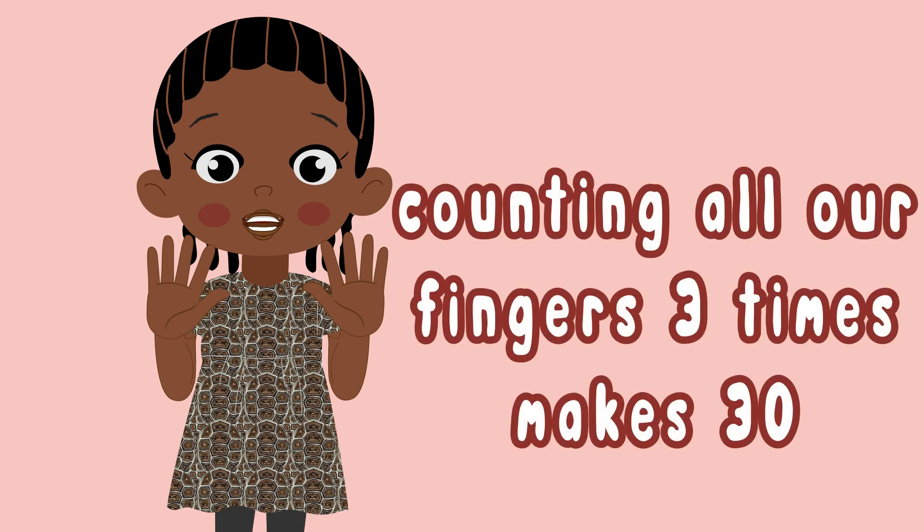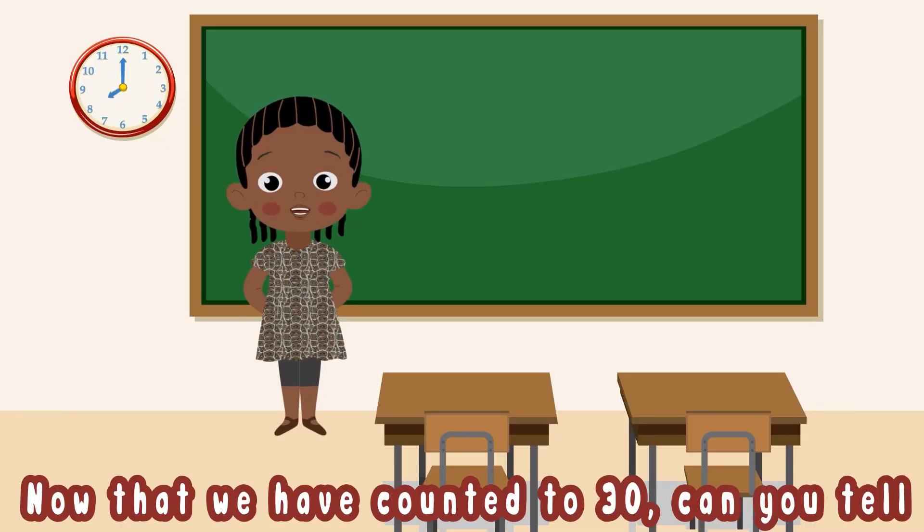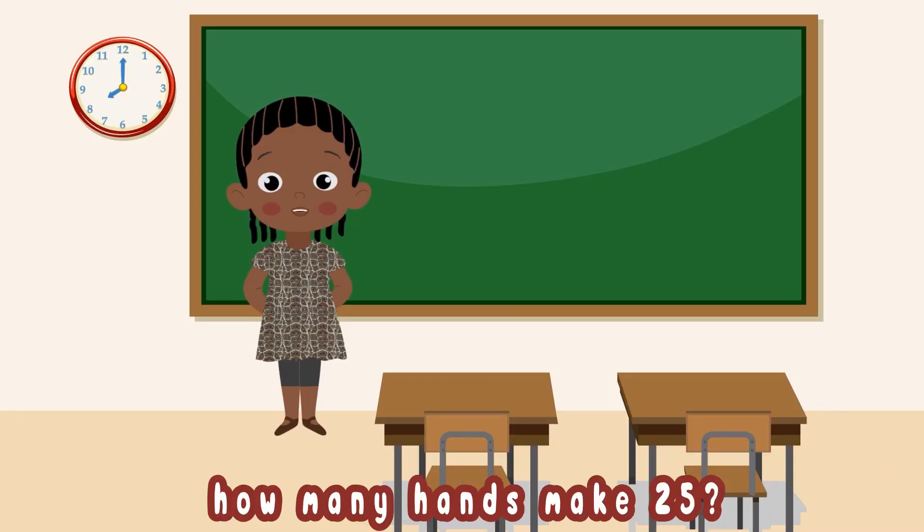Counting all our fingers three times makes 30. Now that we have counted to 30, can you tell how many hands make 25?